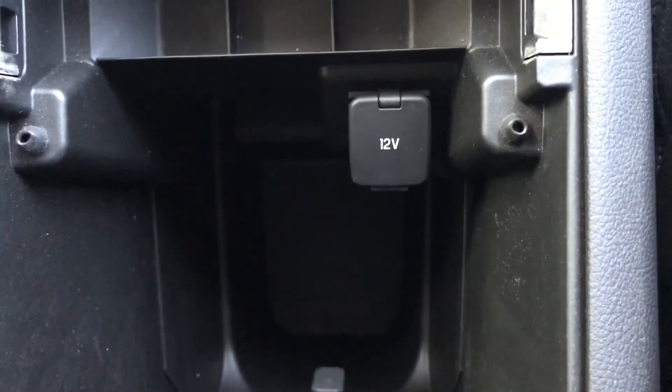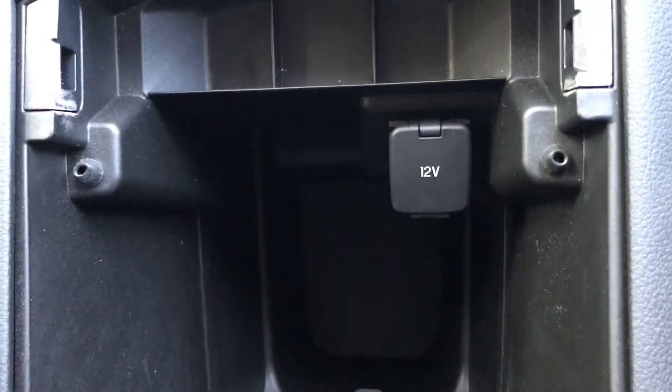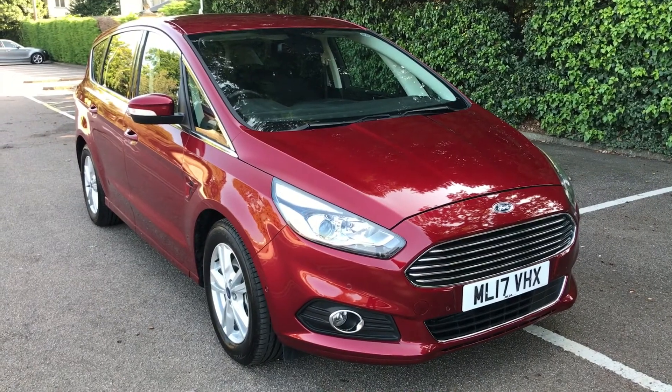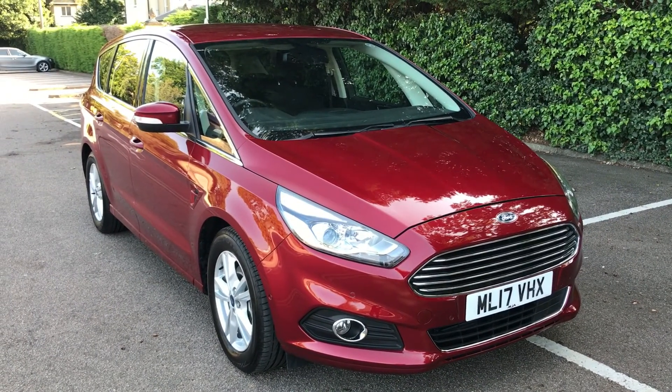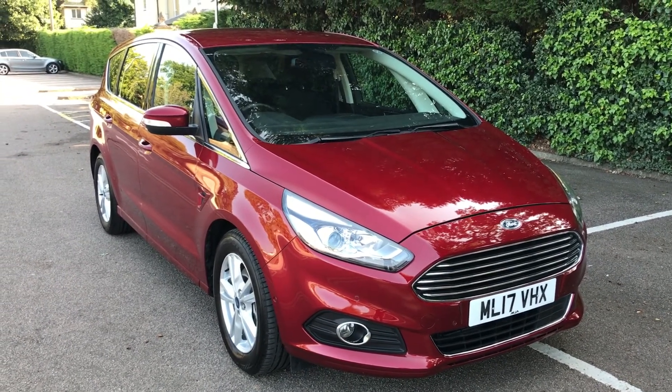In the centre armrest, we've got a second 12-volt charging socket, which is particularly handy for rear passengers that might want to charge iPads and things like that. All that leaves me to say is thank you for taking the time to watch this video. If you'd like to come and see the car in person and have a test drive, feel free to give any of our MJA sites a call — we'd love to hear from you soon.